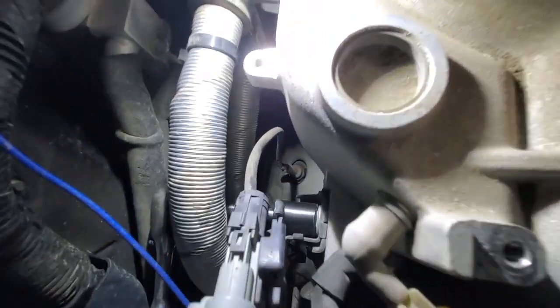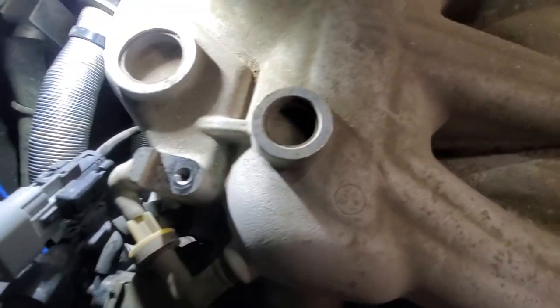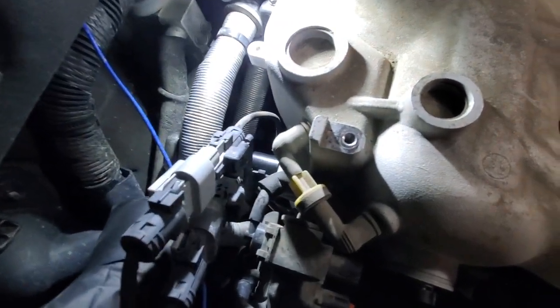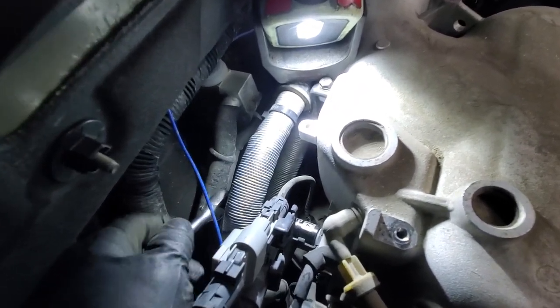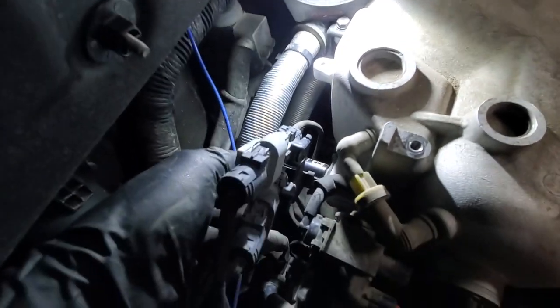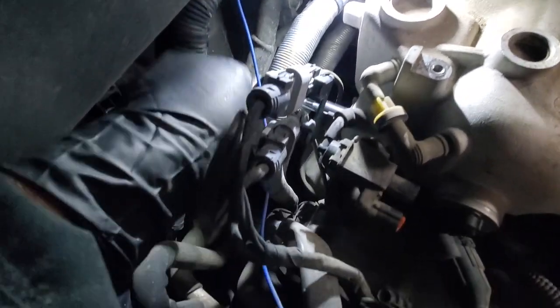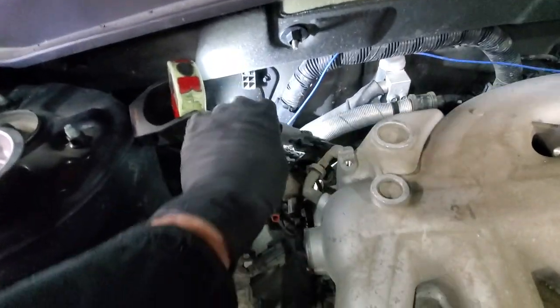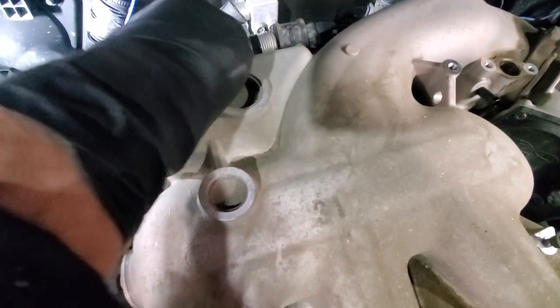You can use a ratchet with socket and extensions — it's 14 millimeter. Get it loose; it was quite tight. All this bracket with two connectors will come loose. Next we will remove the brackets that hold the AC lines — 10 millimeter.